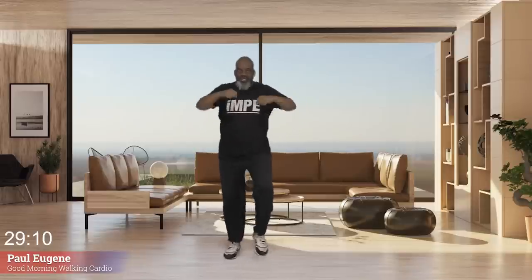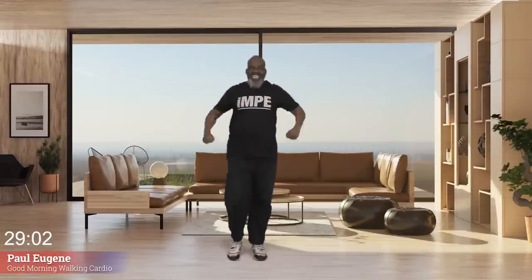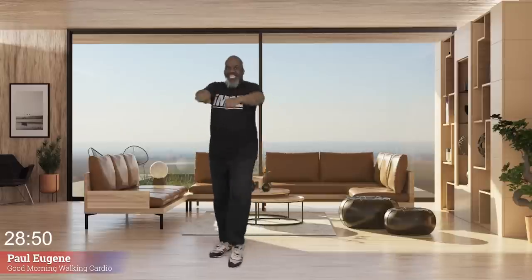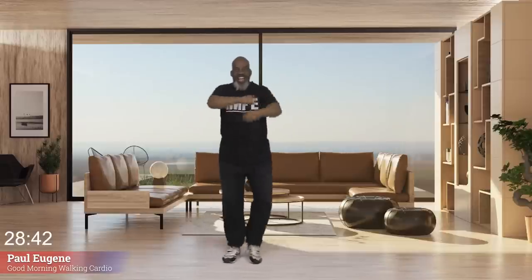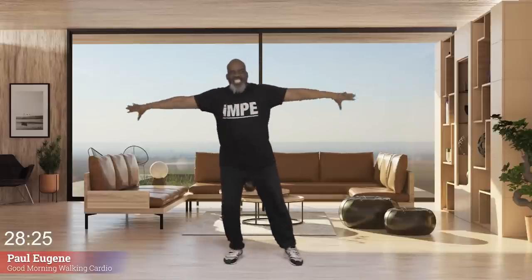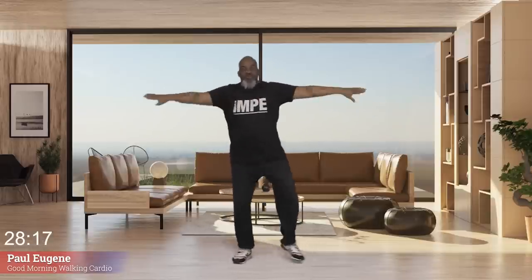Now all we're going to do is an assembly movement — push arms out and tap those toes. Eight, seven, six, five, four, three, two. I'm going to take us way back — we're going to push out to the side. Eight, seven, six, five, four, three, two, one. Again — push, eight, seven, six, five, four, three, two. March, march.